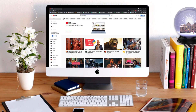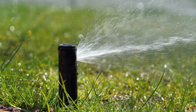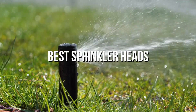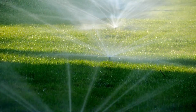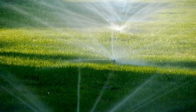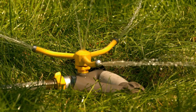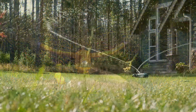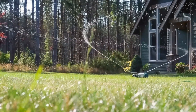Hi everyone, welcome or welcome back to Top Compared. Today we are going to have a look at the best sprinkler heads. Have luscious gardens and lawns using these top rated sprinklers. Watering your space is easy, and with our most recommended sprinklers you can adjust the height, proportion of water, and flow. So without any further wait, let's get into the video.